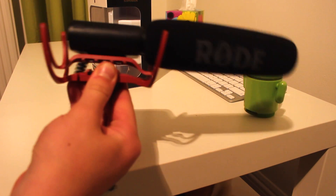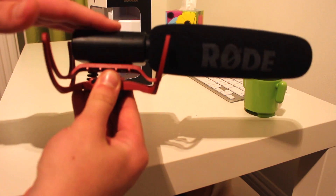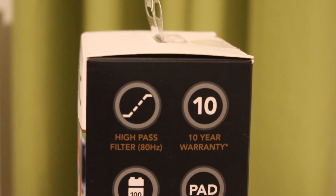It's essentially the same as the old Rode VideoMic, and the only difference is the Rycote suspension. Basically, it just absorbs lots of bumps and hits that your camera might experience during filming — whether it's on a tripod or in the wind — it's just slightly that bit better. That's pretty much the only difference to the old one, but this mic is very good indeed.